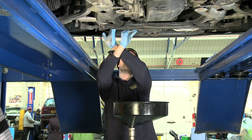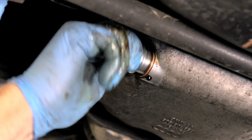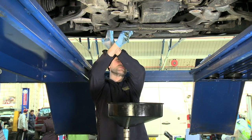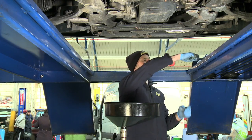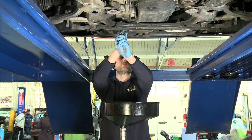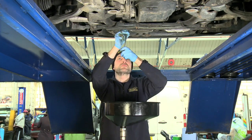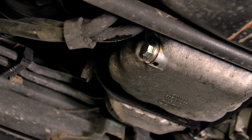Before you replace the sump plug, discard the old sealing washer and fit a new one. On some vehicles you will need to fit a new sump plug. Screw the sump plug back into the sump. Some engine sumps are made of aluminium so be extra careful not to over-tighten the sump plug. It is better to tighten a sump plug further than to replace a stripped thread as a result of over-tightening.